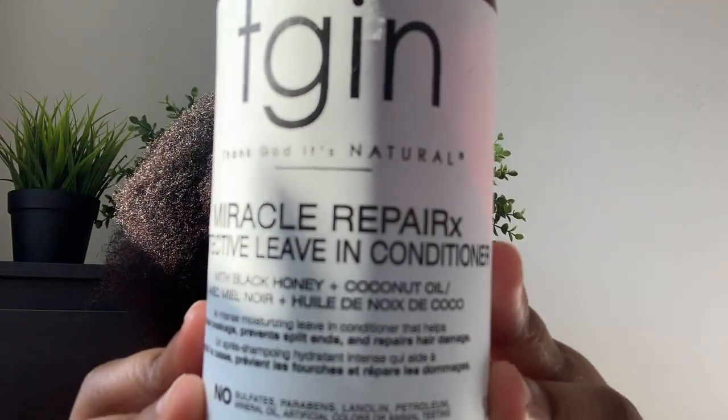I'm starting off by dividing my hair into four sections. I'm going to be starting on this back section here. First, I'll go in and spray this back section with some water, just raking the water through this section. Next, I'll be going in with this TGIN Miracle Repair Protective Leave-In Conditioner. Then I'll be going in with my Denman Brush to detangle the section of my hair.